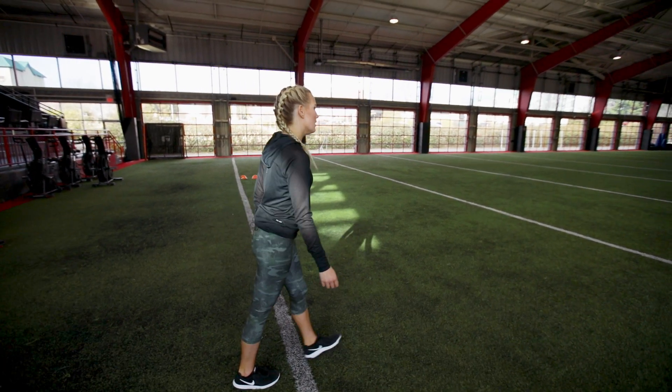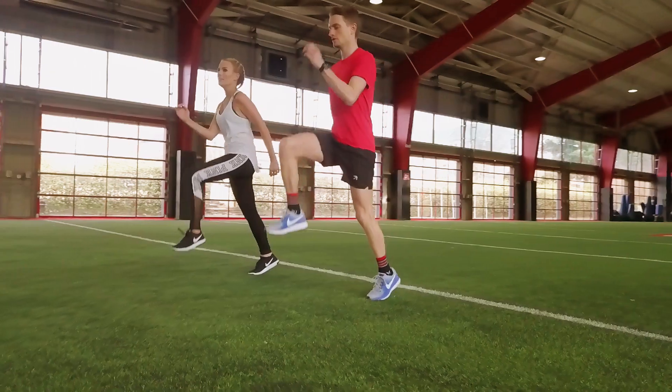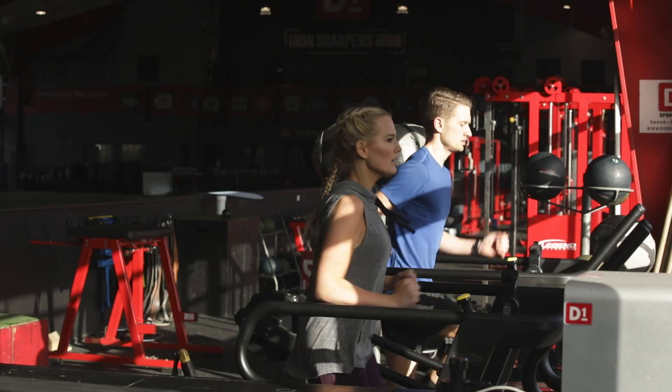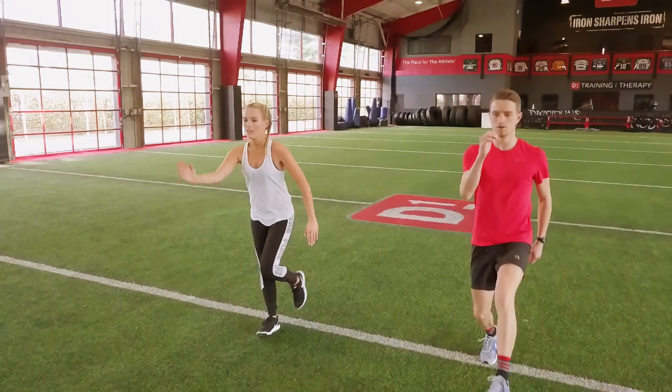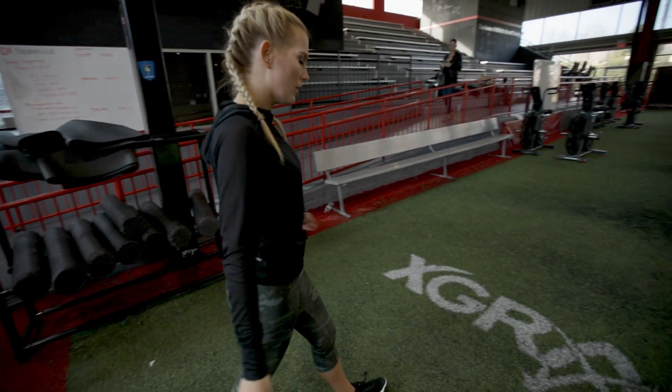We want to start with a 10-minute warm-up and stretch before we even get into the hard stuff. For your warm-up you can jog, use the elliptical, bike, do jumping jacks, jog in place, do some plyometrics — anything you need to do to get your heart rate elevated so that you come into your workout warm and loose.